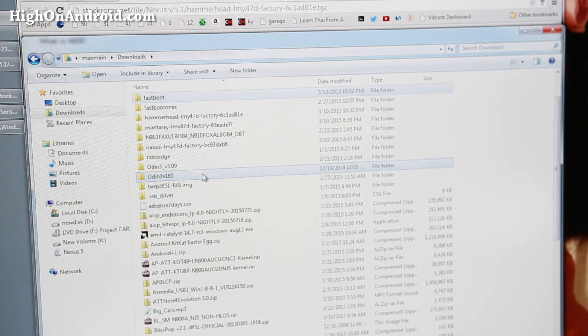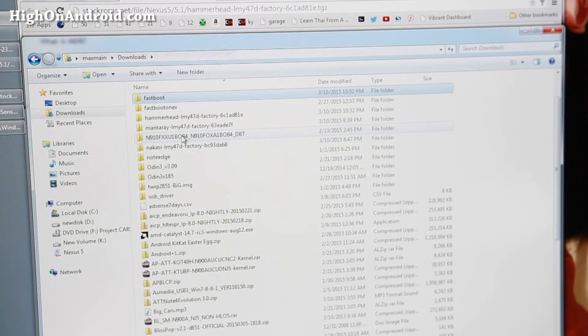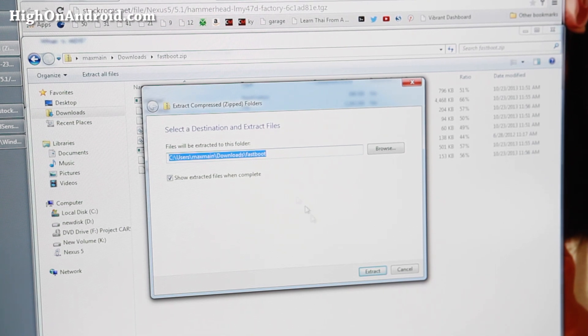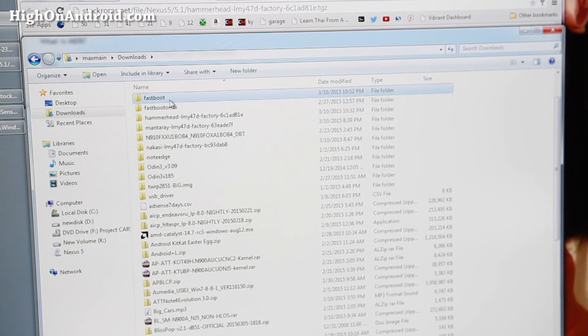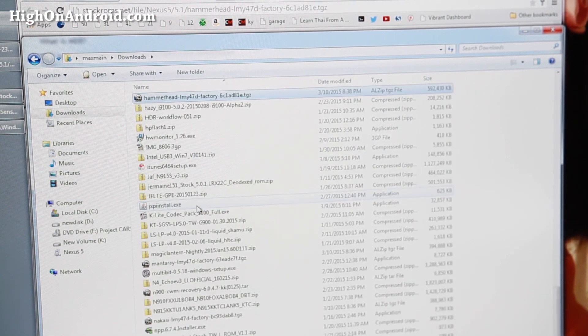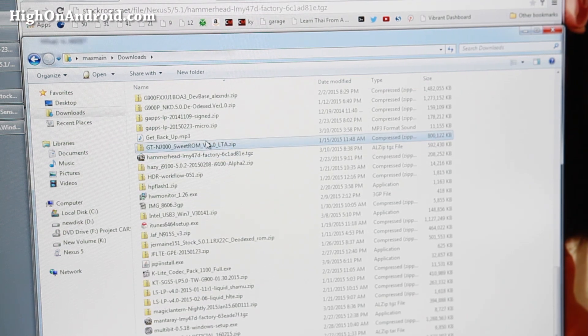Leave that file alone and then download fastboot.zip. Double-click on fastboot.zip and extract all files into a new fastboot folder in your downloads directory. This has all the files you need for Windows, Mac, or Linux. Now going back to the firmware you downloaded, you'll need to extract the files. For Mac or Linux, the .tgz file will extract easily — just double-click on it. If you're using Windows, go ahead and download 7-zip and unzip it.